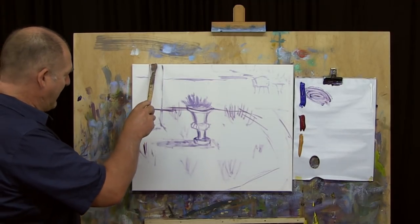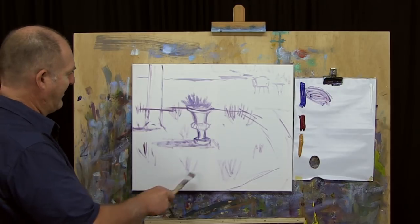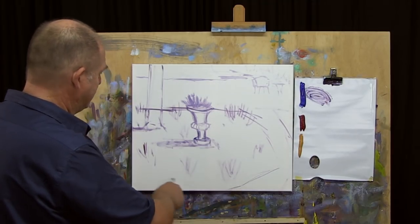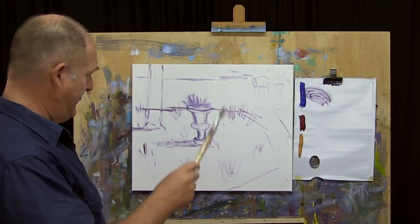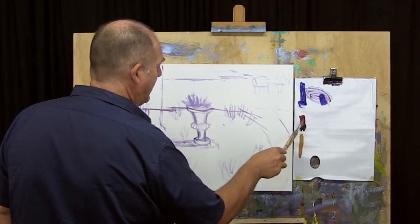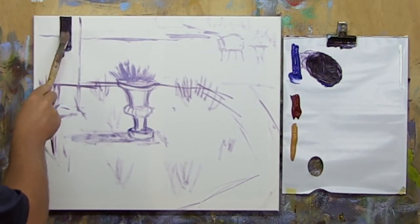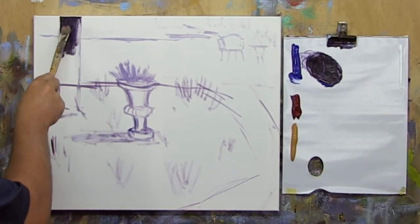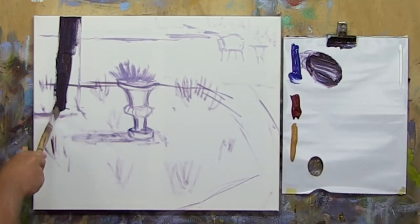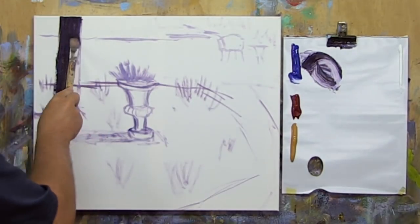The darkest dark is probably going to be the shadow side of that tree and probably the shadow of the vase and then some of the clumps of grasses — dark as well, but not as dark. The ground is going to be a little bit of earthy tone, and out the back we're going to add white and really lighten off that value. I'll start with the big tree, get in our blue and red, and just start to get a feel for what's what. Step two is all about getting our blocking of colour and values down, and we want to use a lot of paint and a big brush so we don't get finicky.